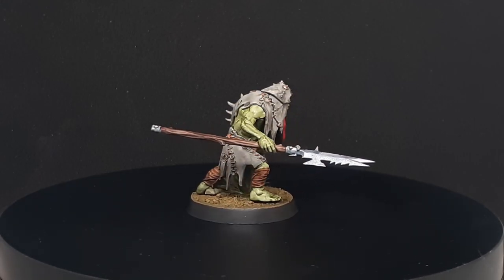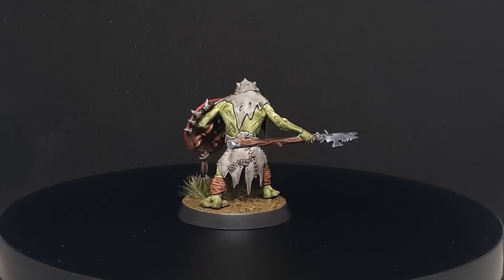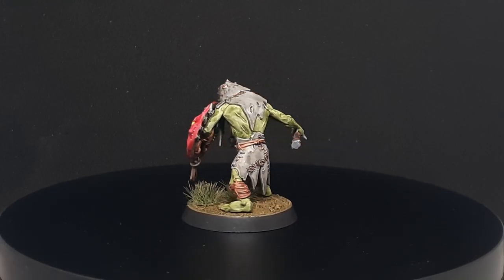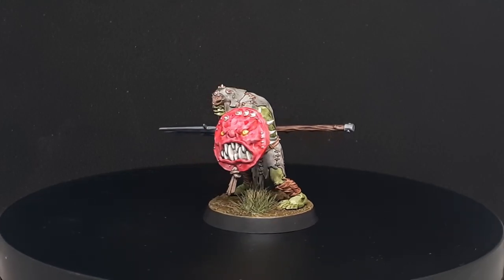In this video, we will be finishing the detail work on our Gut Rippa from yesterday's video using the new Army Painter Speed Paints. We will be focusing on the metallics and some of the brighter colors here as well.